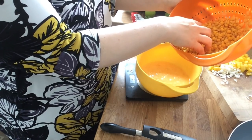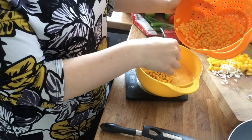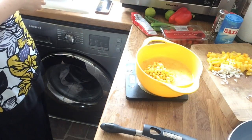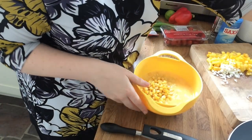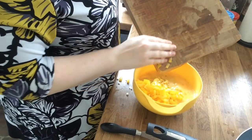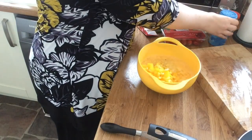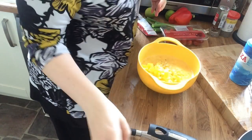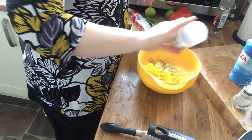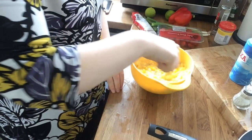The recipe says a 340 gram can drained, so I'll put in about 330 grams — that leaves me a little bit for during the week. Add to your own taste. So the sweet corn goes in, then the diced pepper and spring onion, and then the herbs — salt, pepper, and mixed herbs — and give it another mix to make sure it's all combined.